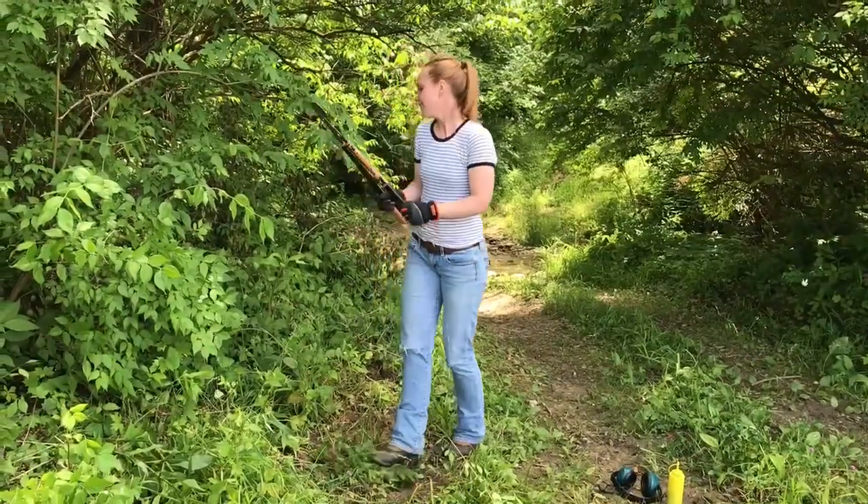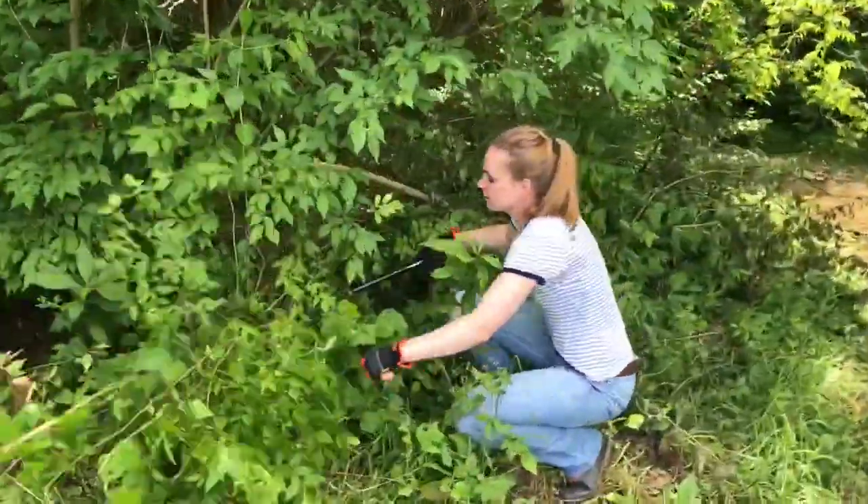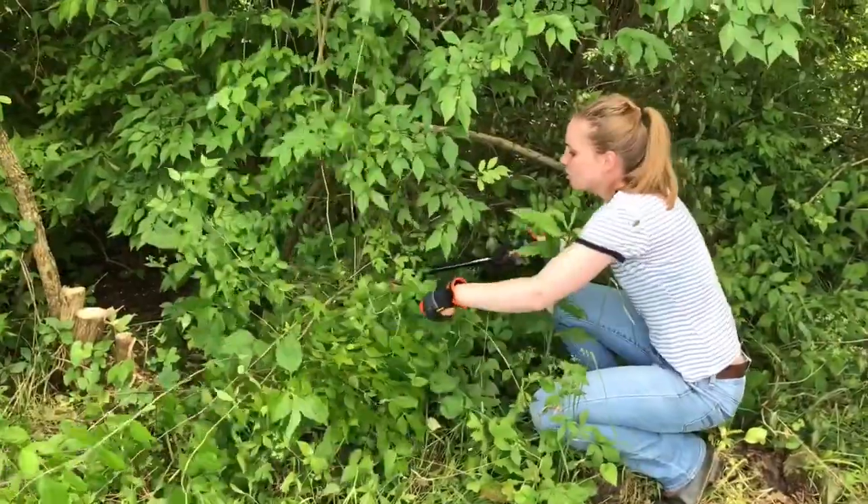For smaller honeysuckle you can just use loppers, so if you don't have any large tree-sized ones, just snip them all at the base.